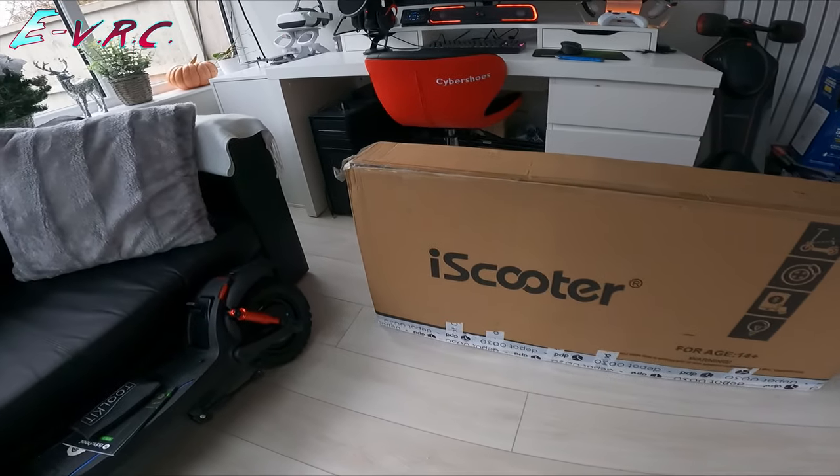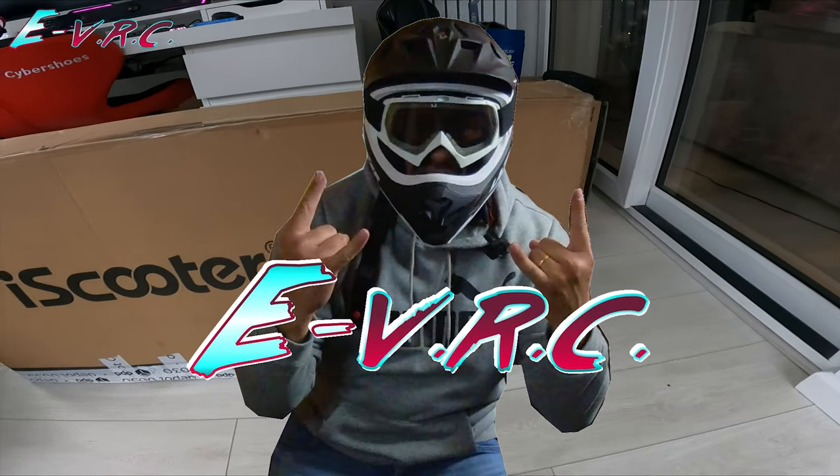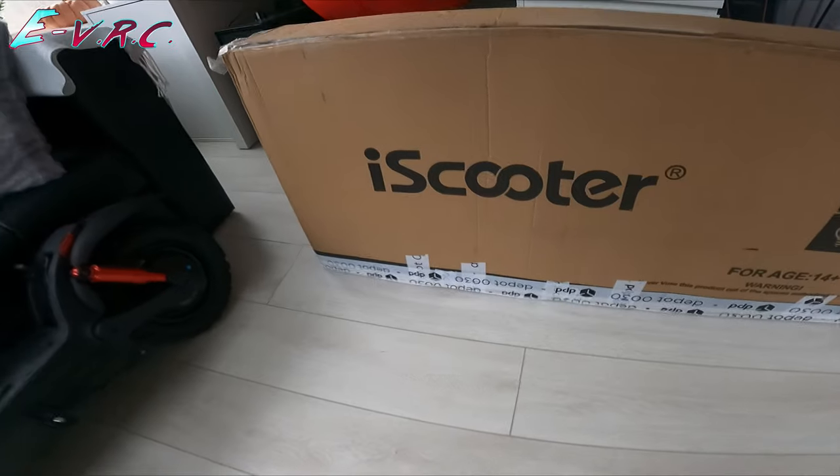In this box is the iScooter i9 Max. We've tried the i9 before, but not the i9 Max. Let's get it open.